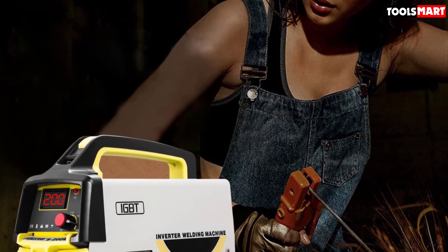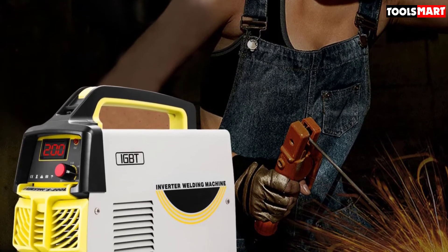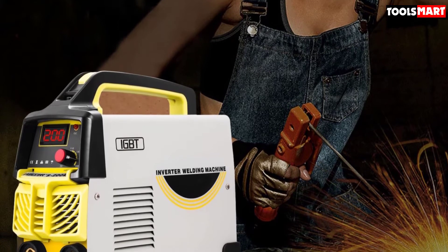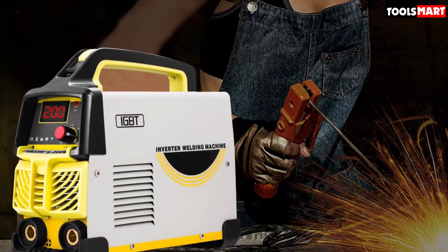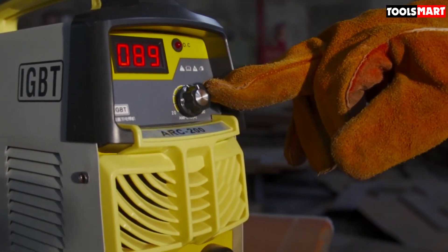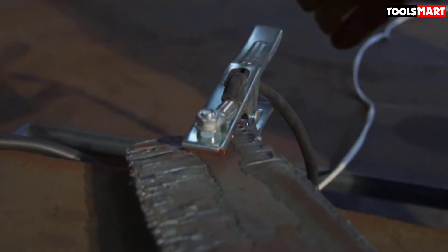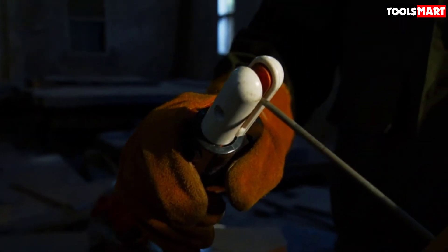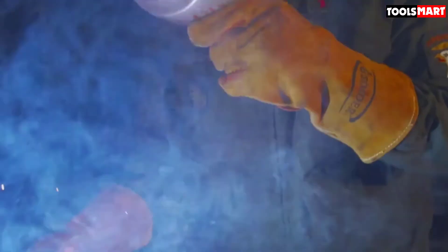The power source requirement is dual voltage 110 to 220 volts, and the rated duty cycle is 60 percent. In dual voltage advanced control mode, this mini electric welder boosts the efficiency of the welding process. The 3.2-millimeter rods are suitable for whole-day welding and can weld all types of ferrous metals like carbon steel, alloy steel, and medium carbon steel.